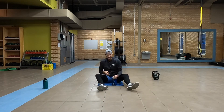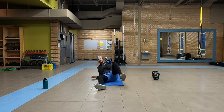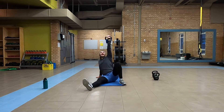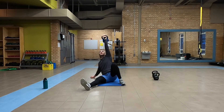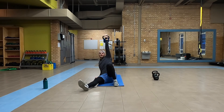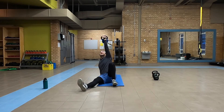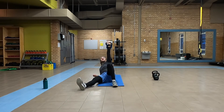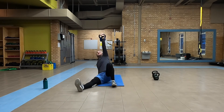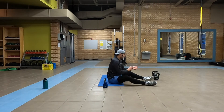Let's switch our sides. Weight in that left side — left leg is bent, right leg is out. We are down on that right elbow. Up and go. Push through that heel of that left foot. Come on, almost there. Good.